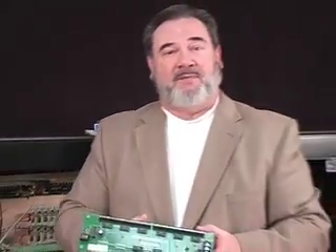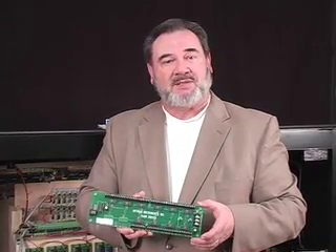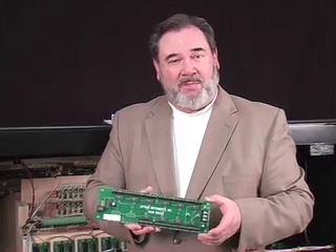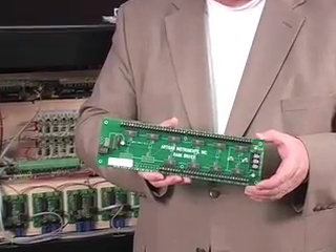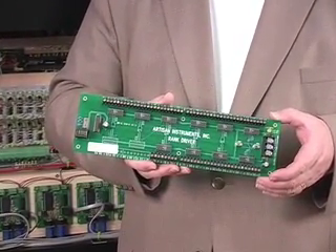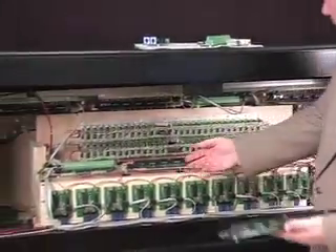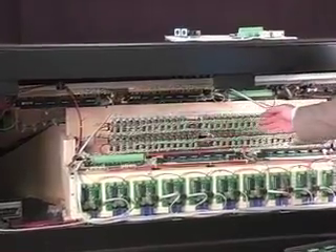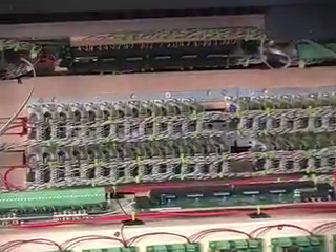The wires that come off the back of that stop wire into the inputs of this computerized driver board. In the back of the organ you will find these driver boards in several different places — they drive all of the magnets of the stops. If we look in the rear of the organ, this is what all of those stops look like from the rear. You can see that they are all cabled through these large cables and they come around into the Artisan driver boards.